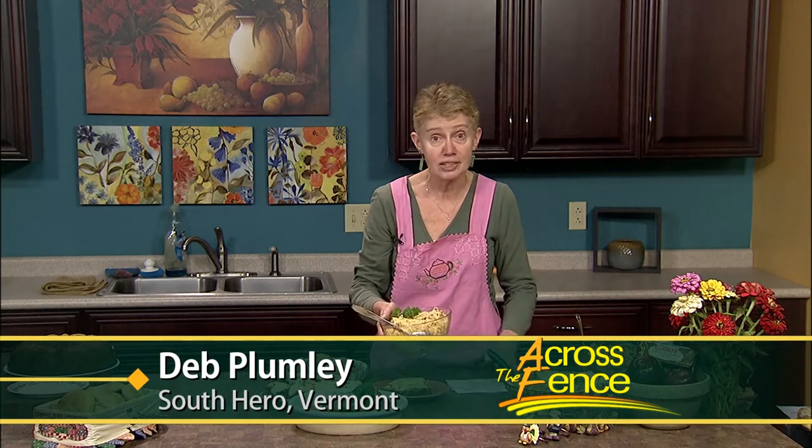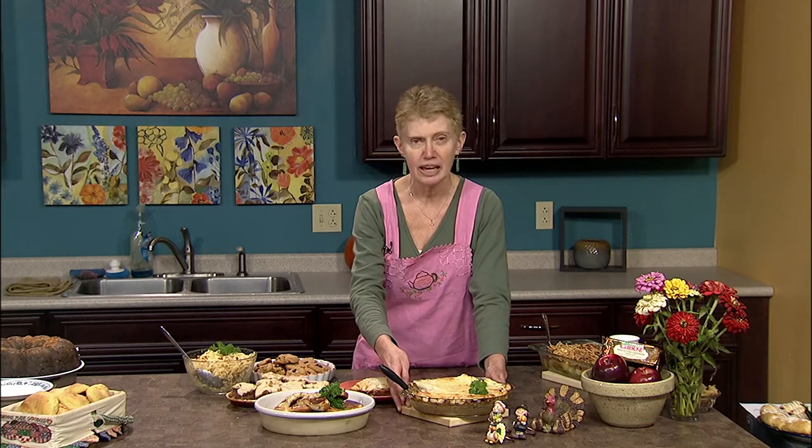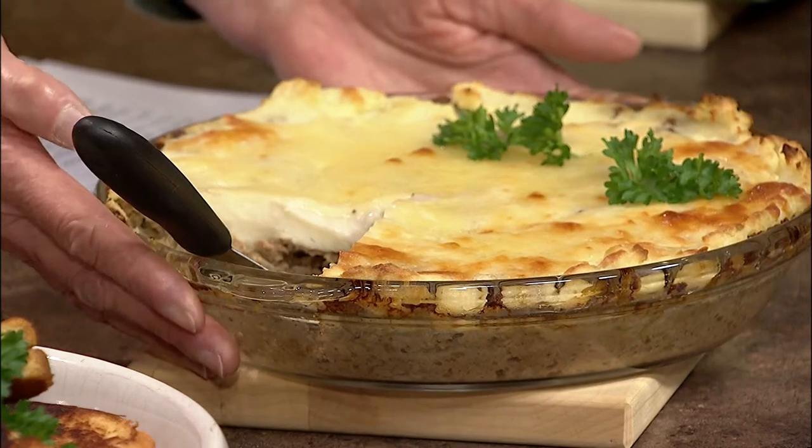Serve it perhaps with a tossed salad and some crunchy rolls, and you've got a very comforting meal in a short amount of time. That's my recipe for pasta carbonara. Now I want to share with you my viewer recipe from Carolyn Bourgeois of Regence, and this is her family's favorite comfort food.